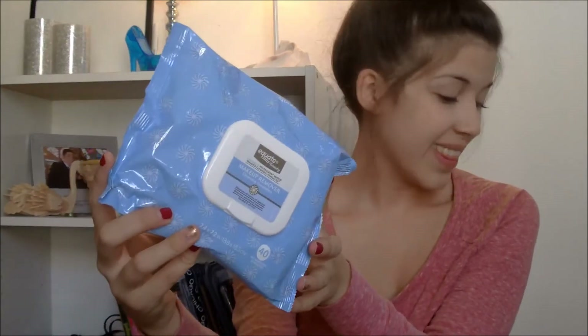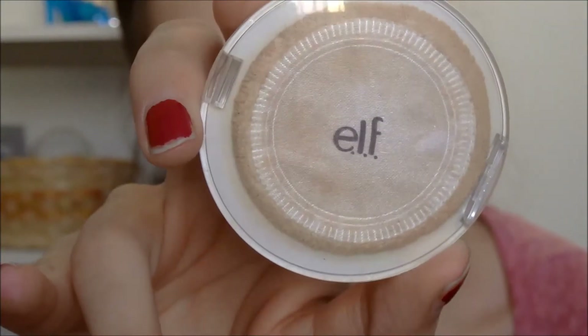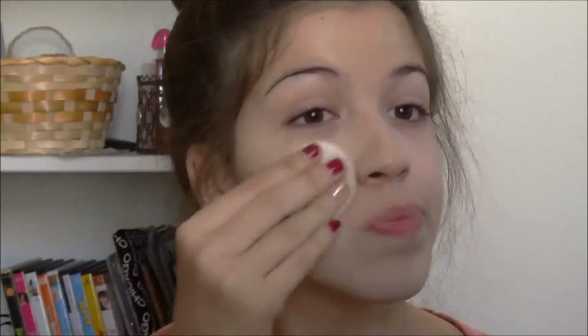First I'm going to get my Kuwait makeup remover and I'm just going to get one wipe and remove any leftover makeup I had from the night before. Then I like to fan my face because it cools it down and really makes my face feel fresh. Now I'm getting my e.l.f. full face powder and I'm just going to apply that onto my face to remove any shininess, redness, or dark under eye circles.